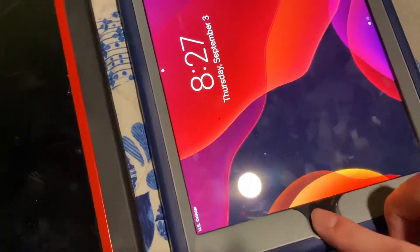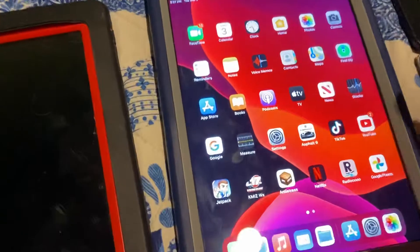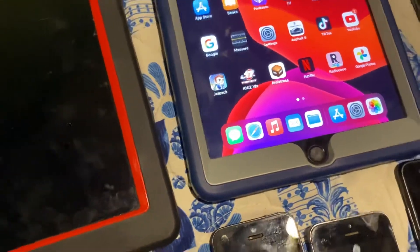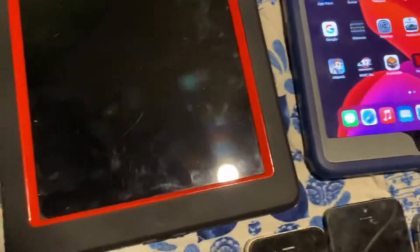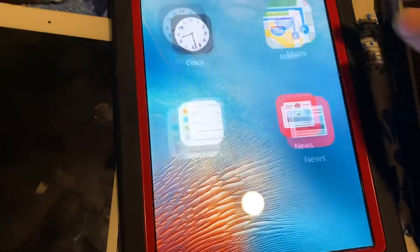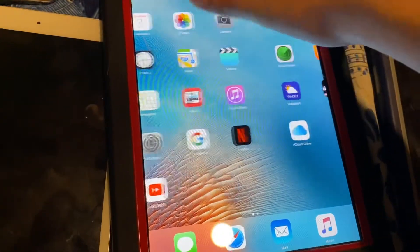Here's my personal iPad 6th Gen that I use — it's working. As you can see, here's my old iPad 2nd Gen right here, perfectly working order.